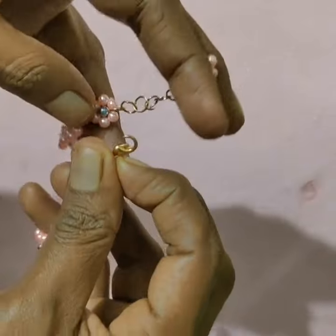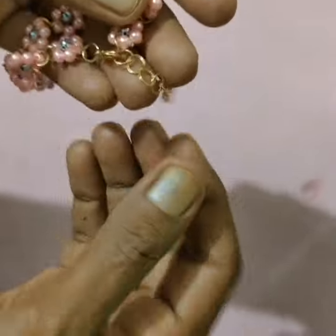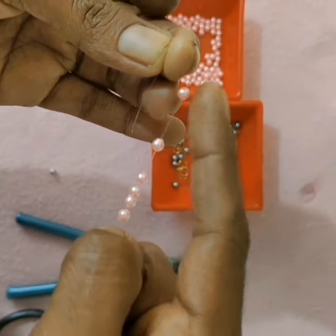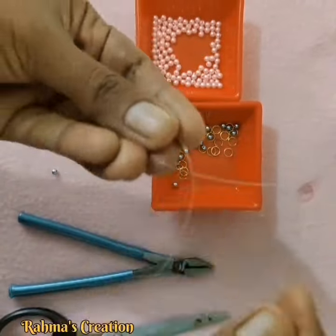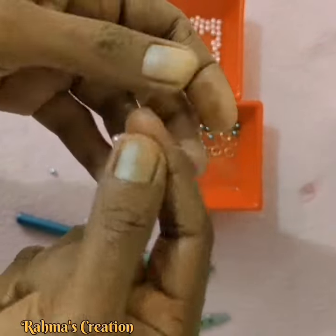I am going to make a mix for you. I am going to use pink and an ash color. I am going to use a nylon thread to make this bracelet.